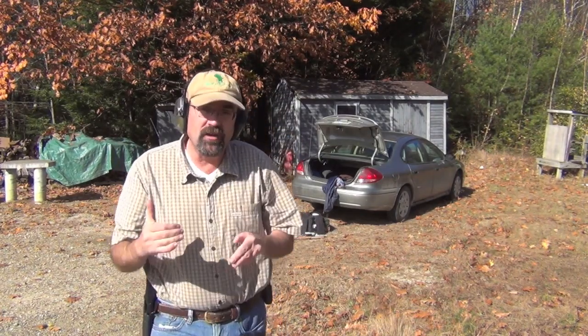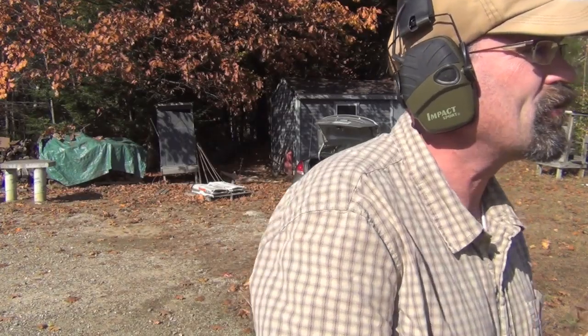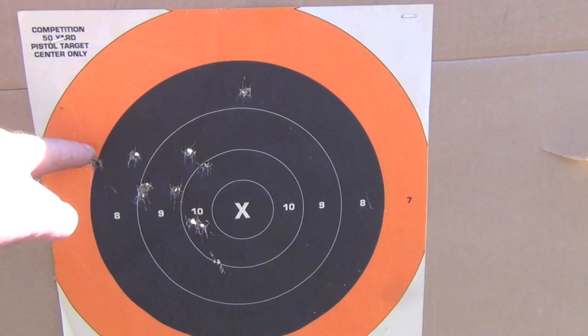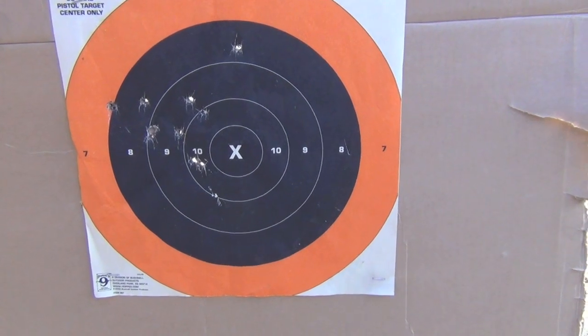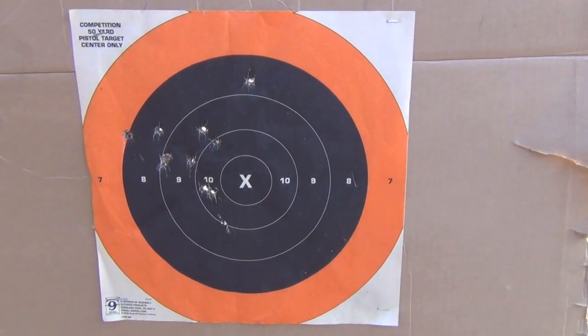I was over the time, so it was significantly slow. I didn't pass the drill and it looks like I threw one out. Not only did I miss the time, I also missed the accuracy. Let's take a look at the target. I just broke the line over here — I'm pulling all my shots a little bit to the left. And I was over on time. So I'm going to try this again and see if we can dial in a little bit more.